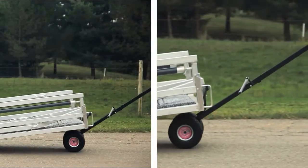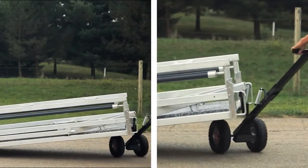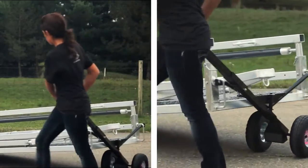The front of the chute will lift, allowing you to turn it 90 degrees, push or pull with little effort, and maneuver the chute into position.